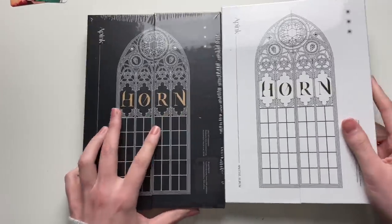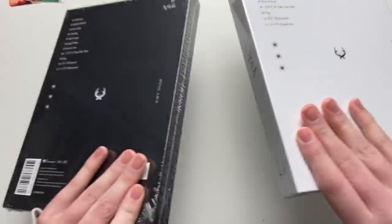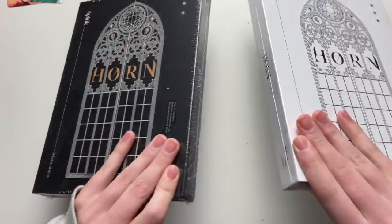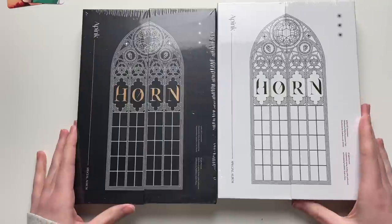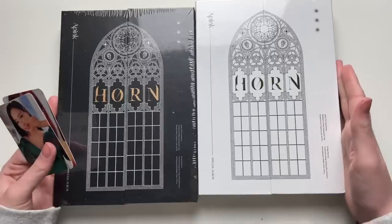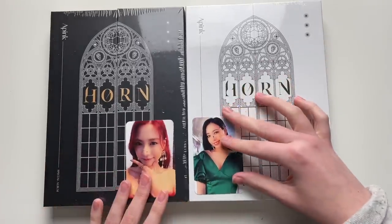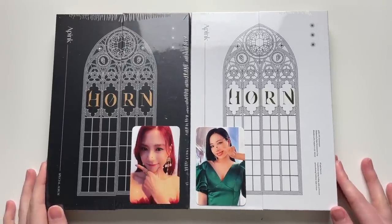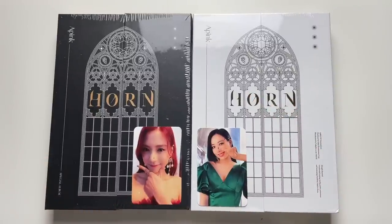Here is the actual album — it's actually very pretty. There's a black and a white version; 'Horn' is their album name. I liked Apink's comeback and the album was also very good — it was a special album. I'm happy that Eunji was able to participate in the recording and jacket photoshoot, though she was not able to promote with them due to conflicting schedules. Those are my Apink albums from MMT.